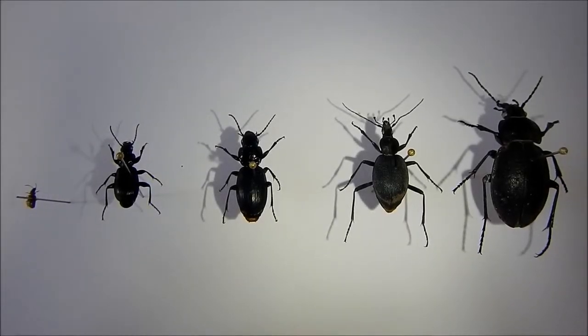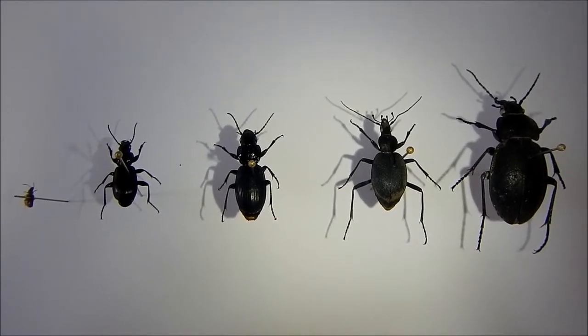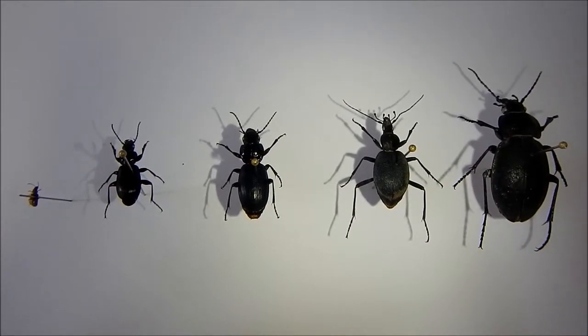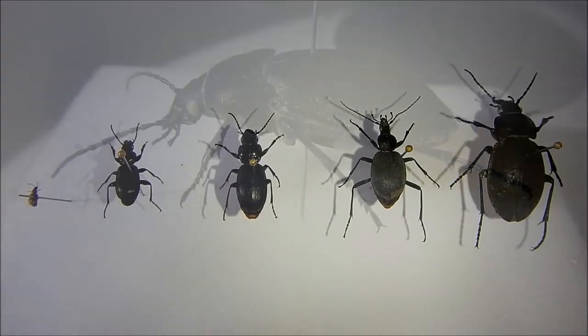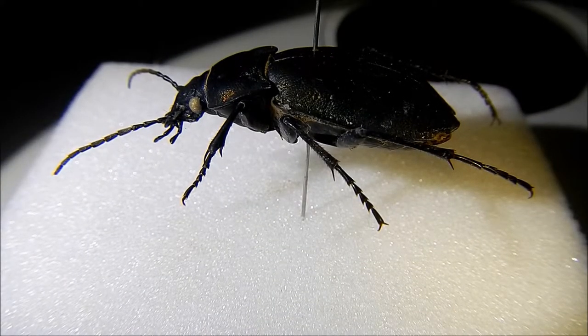There are currently over 40,000 species of carabid beetle known to science. That's more than the number of birds and mammals combined. They come in all different shapes and sizes, ranging from just a couple of millimetres to over three and a half centimetres. So how do you know if the beetle you have in front of you is in fact a carabid beetle?